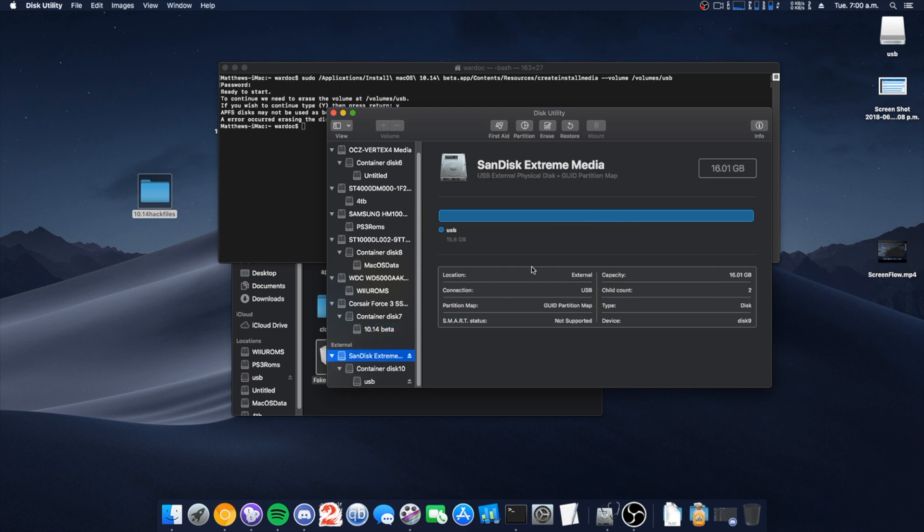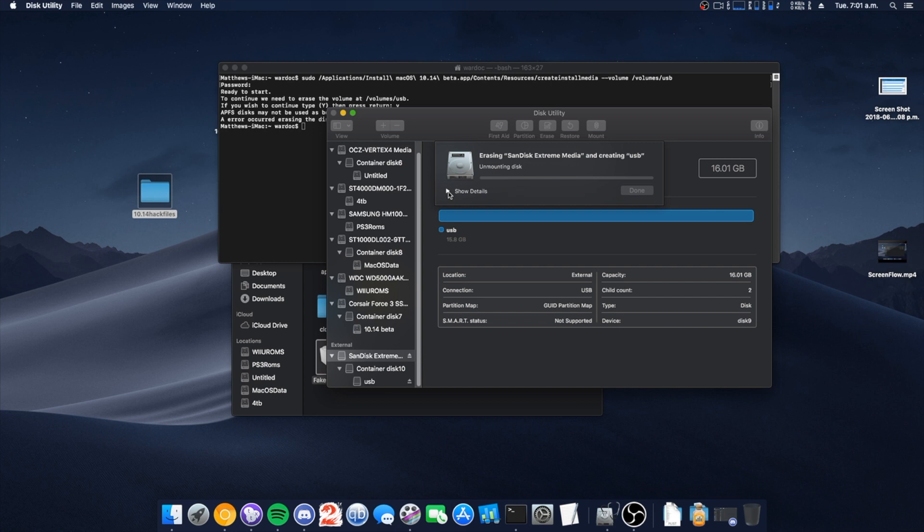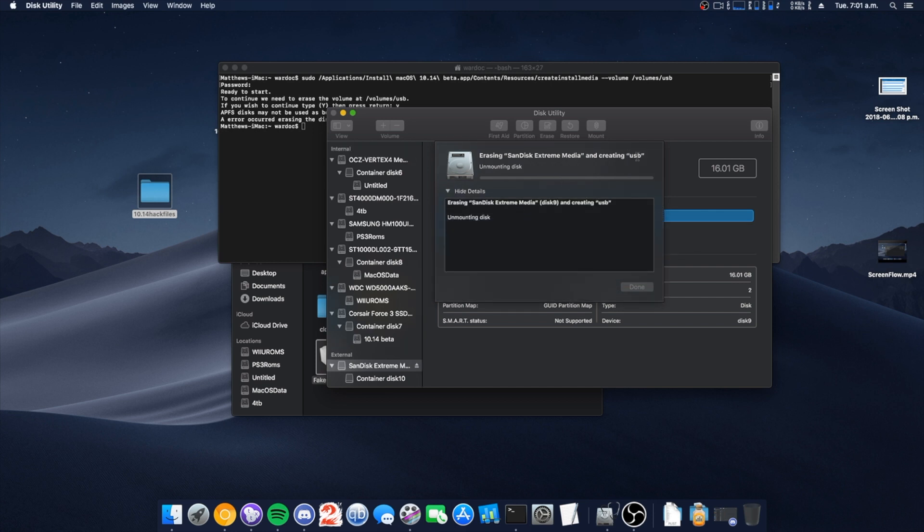That's new. We have to format it here into Mac Journaled, because Apple is still not updating APFS for the proper purposes they said it would be.